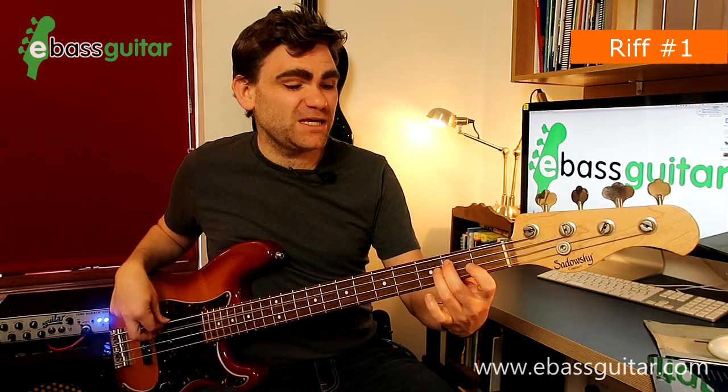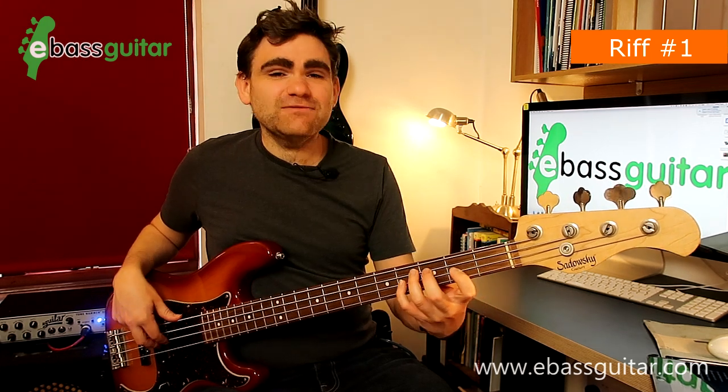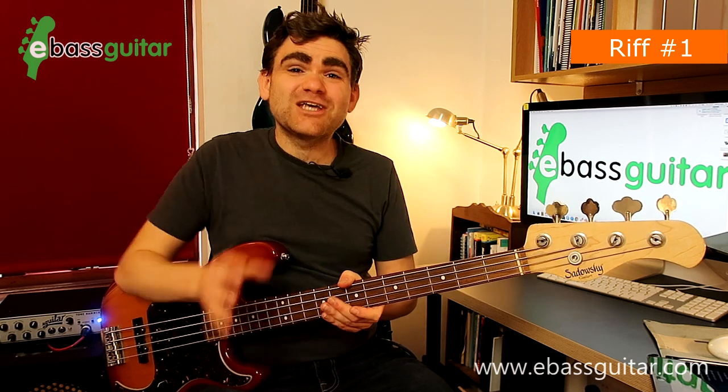If you want to put it into B it would be B, D sharp, and an F sharp. It's a great riff that you can move through various chords. Let's hear what this sounds like with the drum track.